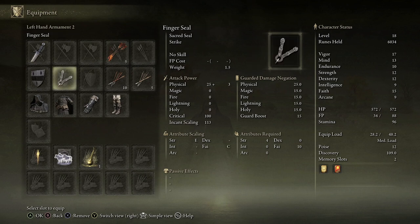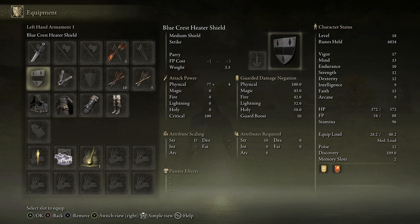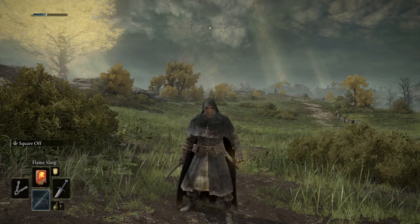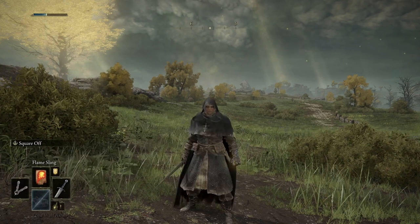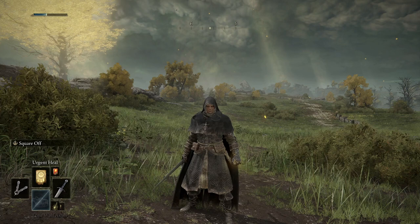In the equipment, when you have the finger seal it needs to be equipped — you can put it in your right hand or your left hand. Here I have two things equipped: a shield and my finger seal. I can flick between these two using my d-pad. When I've got the shield on I can't use the spells — they're grayed out — but if I flick to the finger seal they turn into color and then I can use them. To flick between spells is up on my d-pad, so there we go: Urgent Heal or Flame Sling.